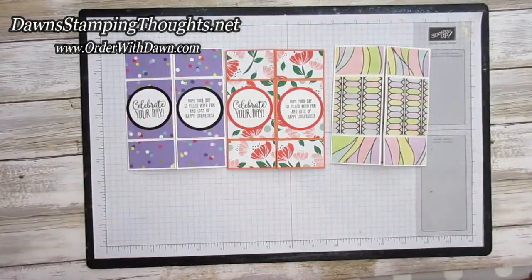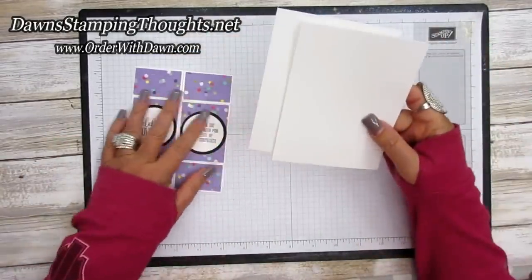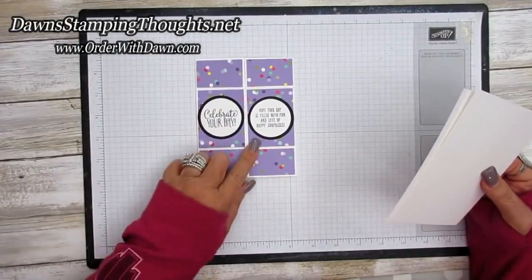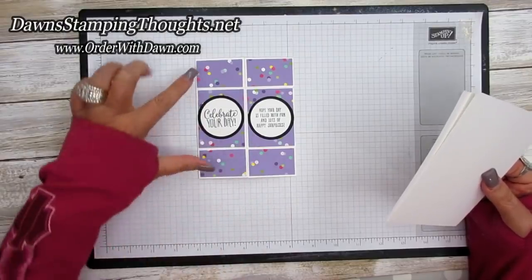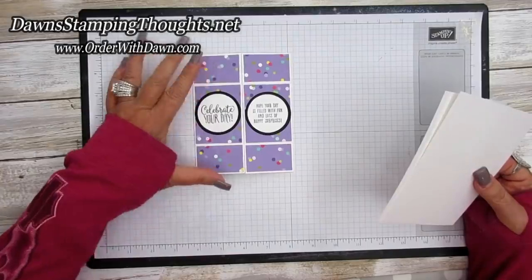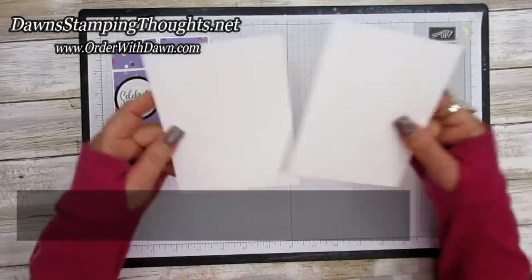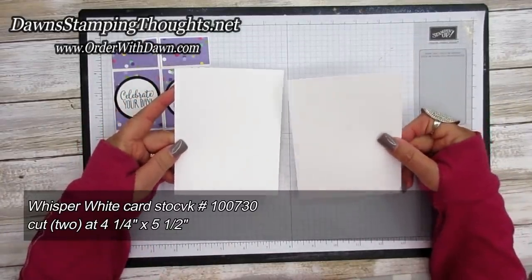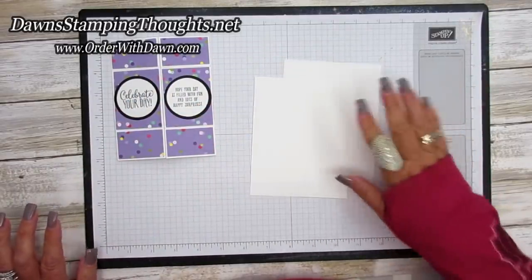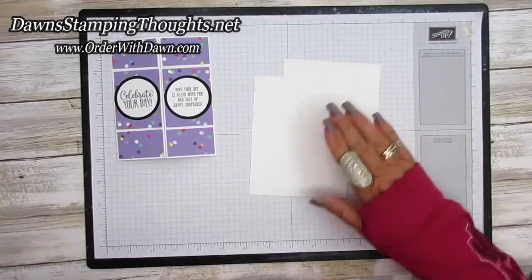All right, so we're going to make this one today. Let's go ahead and get started. You're going to need two pieces of Whisper White and this card will actually fit into a regular size envelope. The other video I have from many years ago is this size as well, and then there's also one that's a six by six size. So you're going to need two pieces of Whisper White and these are both cut at four and a quarter by five and a half. We're going to cut and score both of these pieces together, so I'm going to grab my paper trimmer.